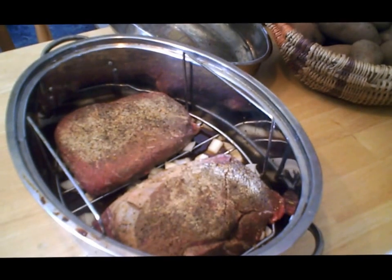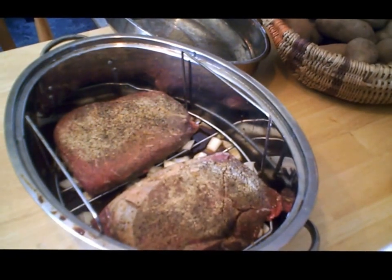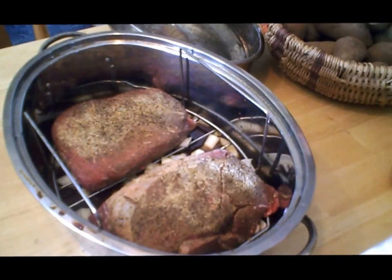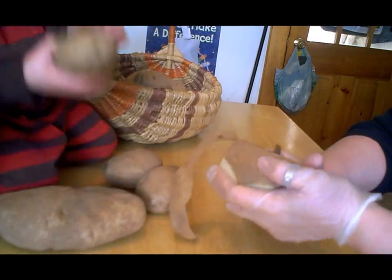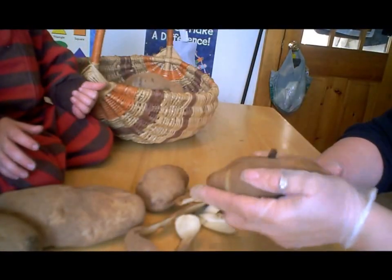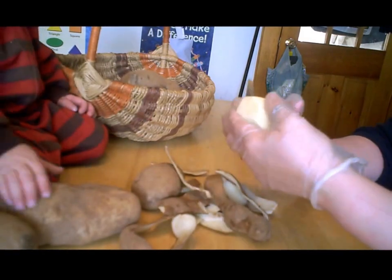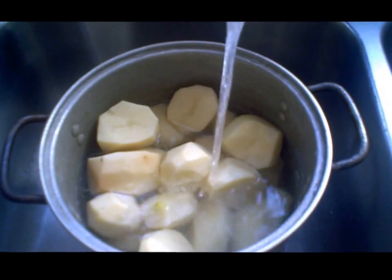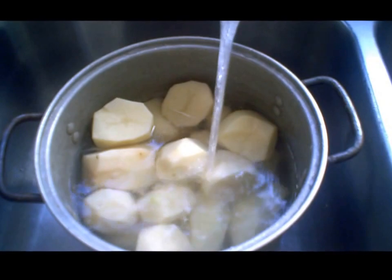I'm going to put the cover on this and put it in the oven. It's only about 2 o'clock in the afternoon, so I'm going to cook this at 350°F and check it in an hour. I know it's not going to be done then, but we'll check it in an hour. In the meantime, I'm going to peel a pot of potatoes. Potatoes all done and rinsed — I'm just going to fill them up with some water and put them on the stove. I'm not going to turn them on until about 4 o'clock.